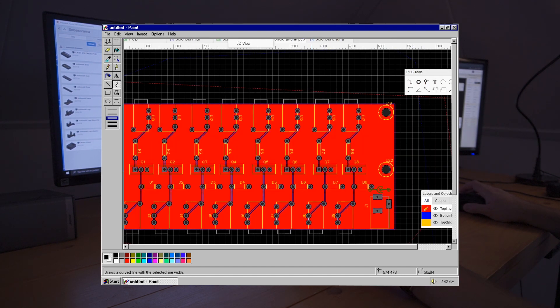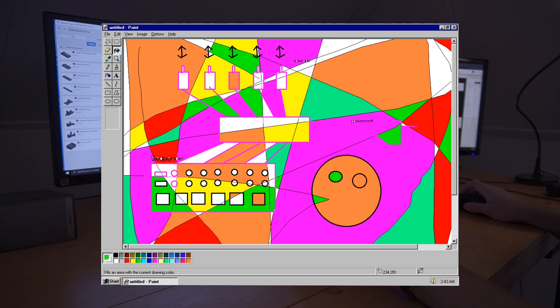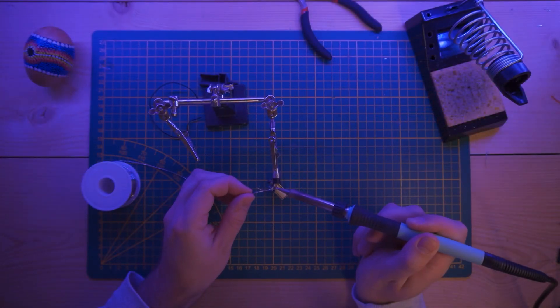I already did some testing and designed a PCB board. So let's build it and make everything beautiful like this piece of art. Wow! Okay, let's start.